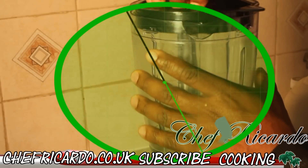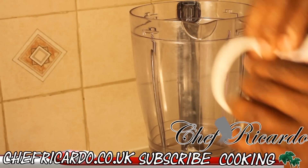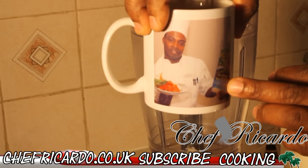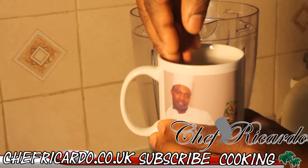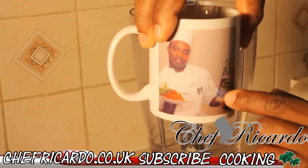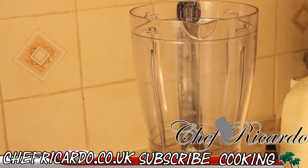Look what we're going to do now. First of all, you have to have a blender to make it. I've got one cup of raw peanut, as you can see. One cup of this peanut.